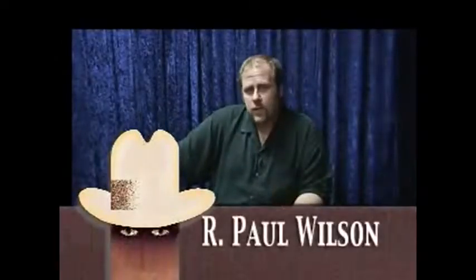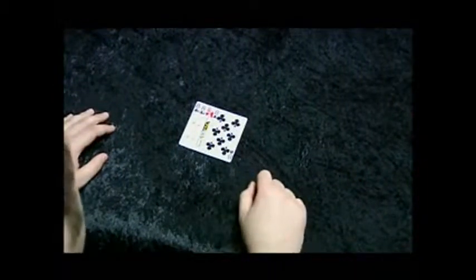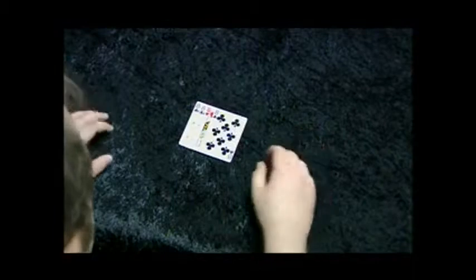My name is Paul Wilson. This is ConCam Monte — a trick that I've been doing for over 20 years. I'm going to show you the secret to one of the oldest scams in the world. It uses four cards, but it's actually called the three-card trick. Let me explain.